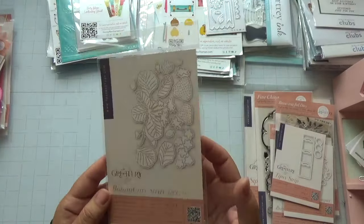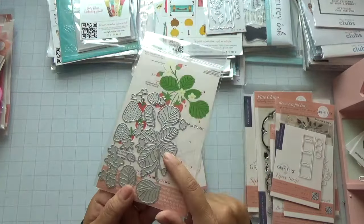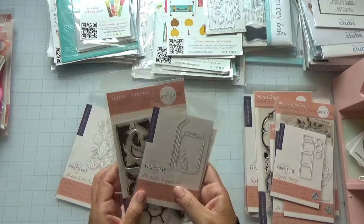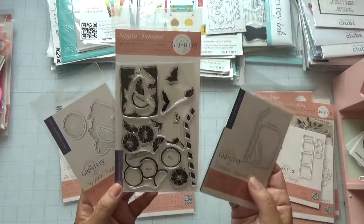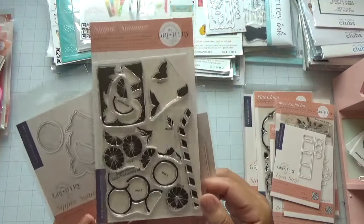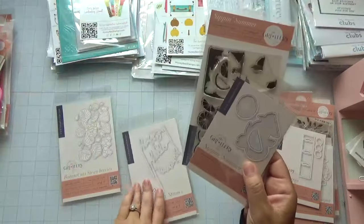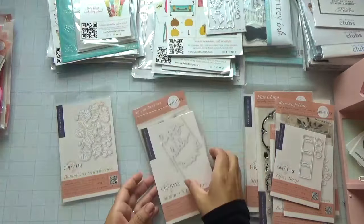I also picked up this die — it doesn't go to the Garden Party collection, but they had a project using a tumbler where they placed strawberry die cuts inside, which I thought was really cute. This is the Trendy Tumbler and its coordinating stamp. This one is the die for the lemon wedges, and they also have these Silly Straws, which I thought was really neat.